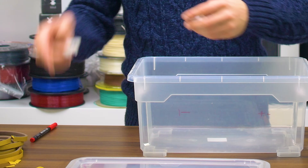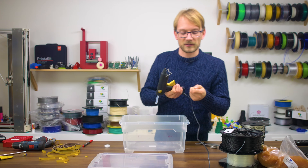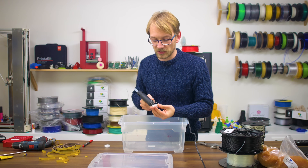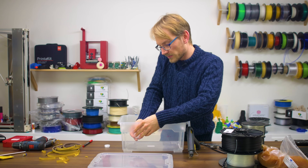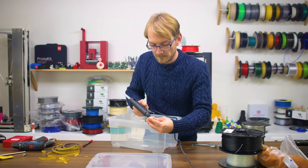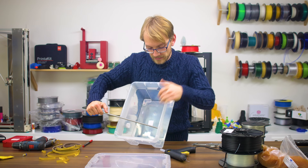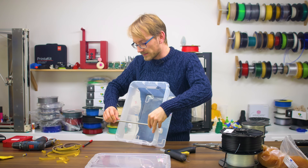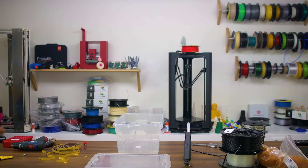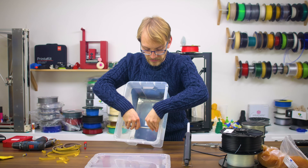I've printed off these two rod holders — you can find the files in the video description below — and I'm just going to hot glue these to the positions. I'm not letting the hot glue heat up to its full temperature because I don't want to melt either the 3D printed part or the box itself, which is also temperature sensitive. Now we can grab our smooth rod and get a rough idea for its length. It's a bit too long, but these boxes are flexible so you don't have to be super precise.